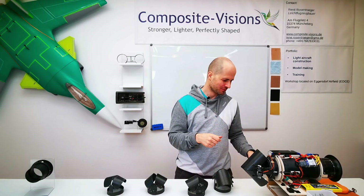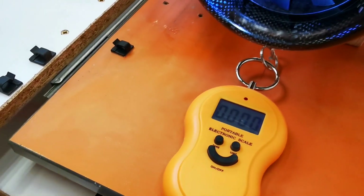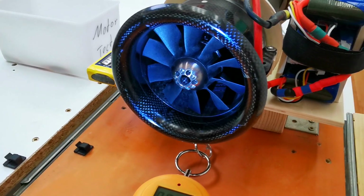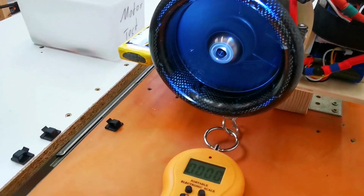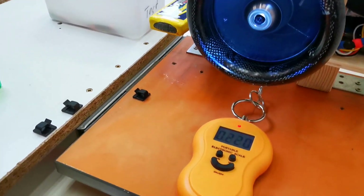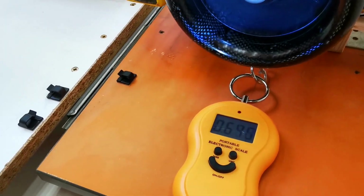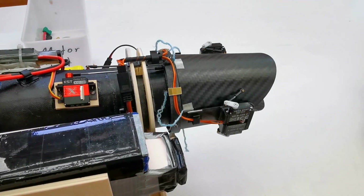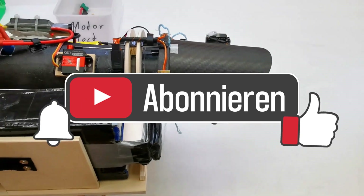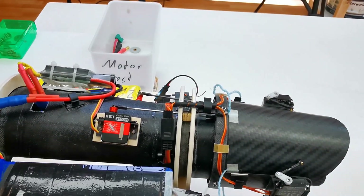Let's see how it works. We have the EDF in front — the Schübeler EDF — and the scale is on zero. Now let's see how much reverse thrust the thrust reverser produces. We also want to take a look at the thrust reverser itself and the airflow coming out of it. For this I put some threads on it that will visualize the airflow for us.